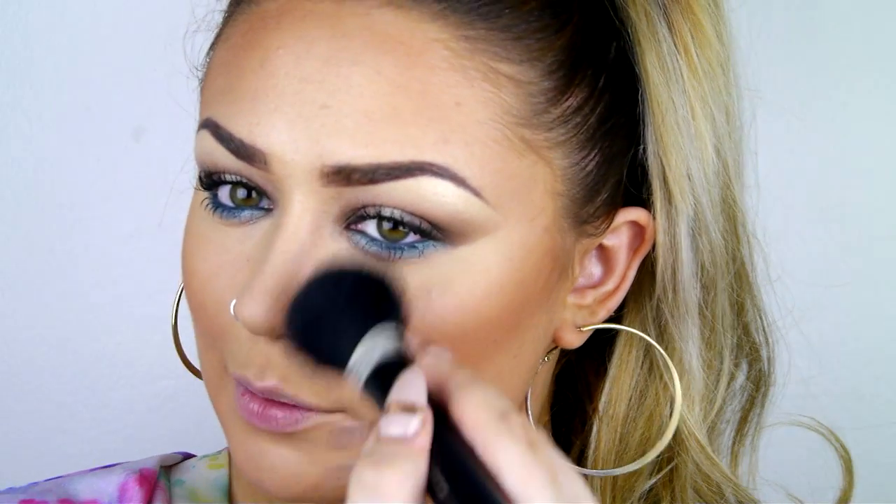Since the Jungle Fever collection is all about bronzing, I'm now going to smother myself in some bronzer. I'm just doing a little contouring with it and then using any excess just to bronze up my skin. I've taken it around my cheekbones, my forehead and temples and then just a little bit around the nose.